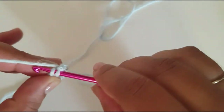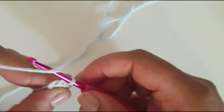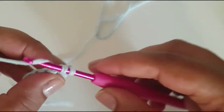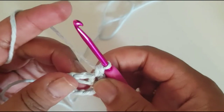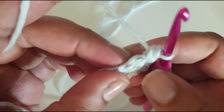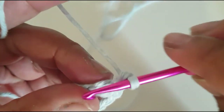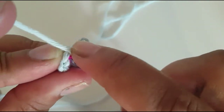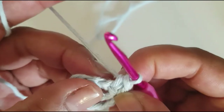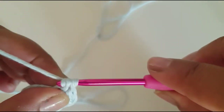Get your yarn and pull it through both of those loops. Then chain one, and now in that big gap you see right there you want to do one single crochet. The pattern we're going to follow is one single crochet, one single crochet, two single crochets. In the next space do one single crochet in the next chain space. This ring will be a bit difficult to work into but it does get easier as the rounds go on. In the next one you want to do two single crochets.